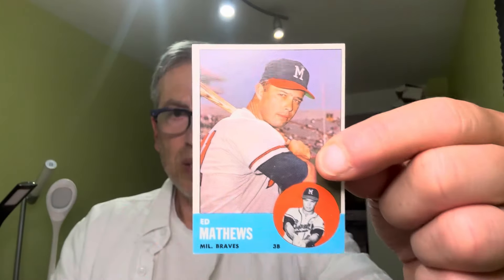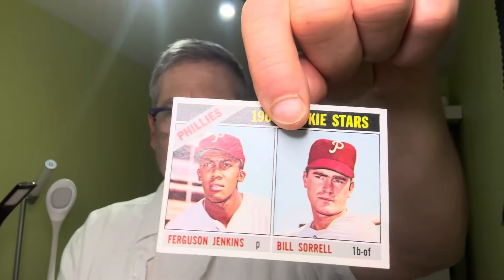I don't have a Yogi-ism but I do have his card from 1964. Getting to the end — Ed Matthews, classy, classy Hall of Famer.